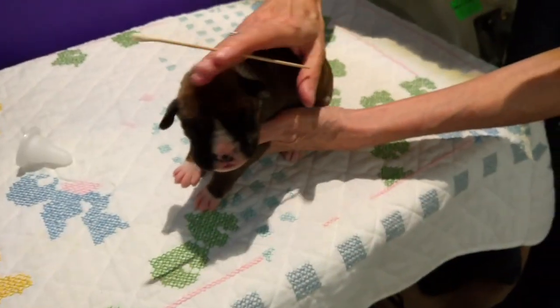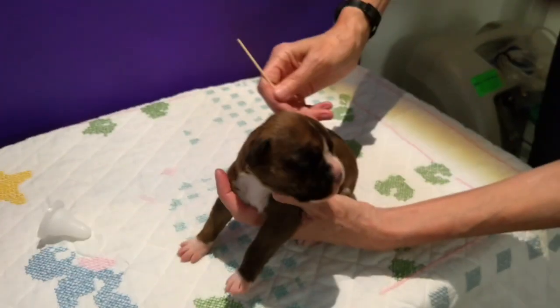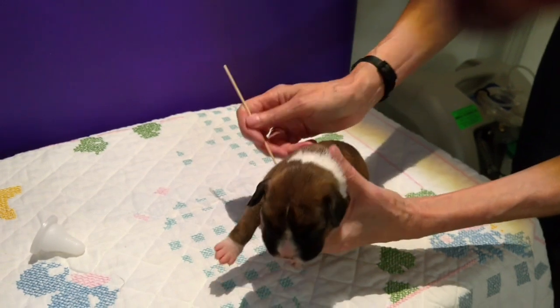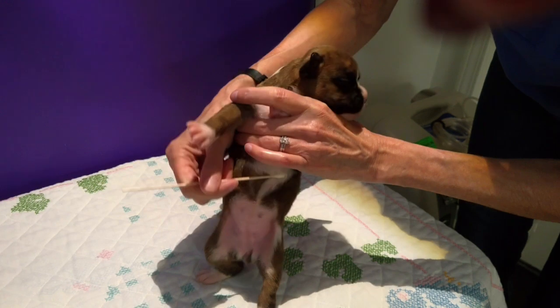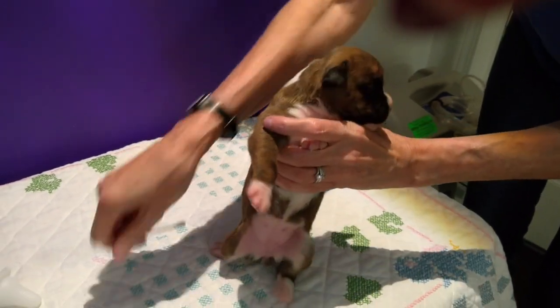Because we have a microbiome everywhere in our body — it's not just in our gut. We have it in our skin, we have it in our eyes, all our mucous membranes, everywhere. So this gives her the opportunity to acquire her mother's microbiome, which is very important for her future health. And that's all there is to it.